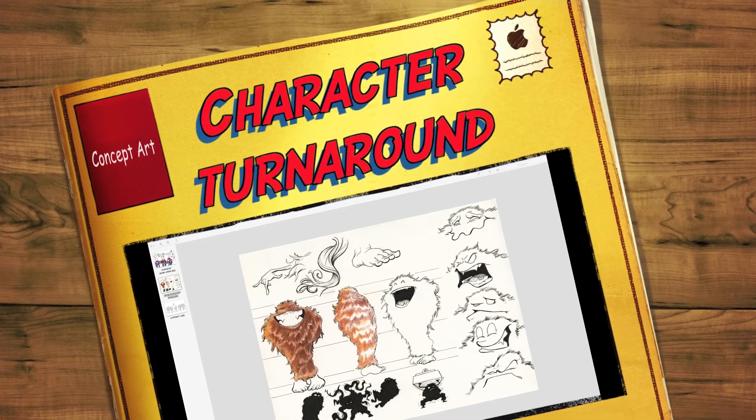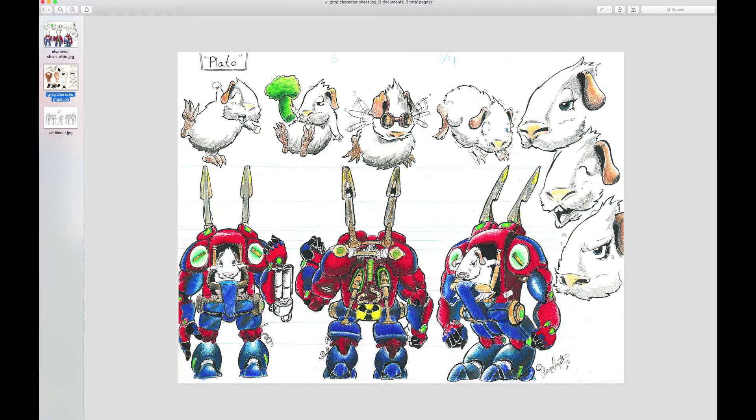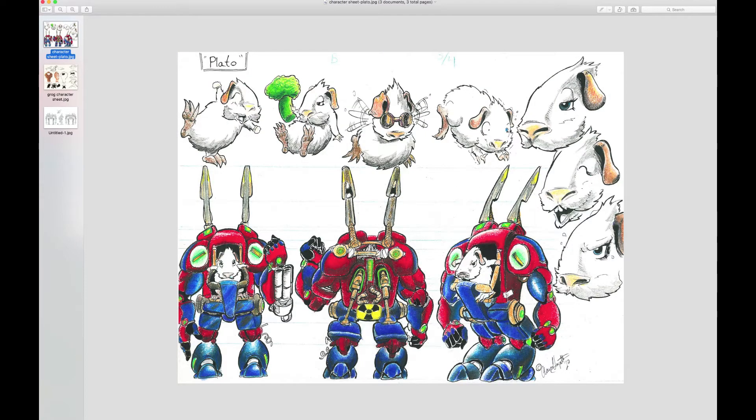Hi there students. Today we're going to look at character turnaround sheets. A turnaround sheet is a studio asset that's used either by the artist or other artists collaborating together to create a product. It's kind of like a standard go-to blueprint that helps everybody with their all unique and different artistic styles be able to draw the same thing with consistency.